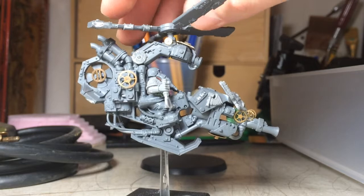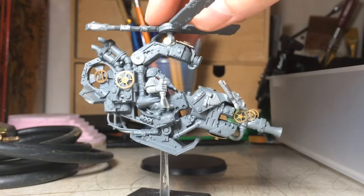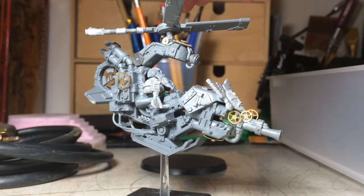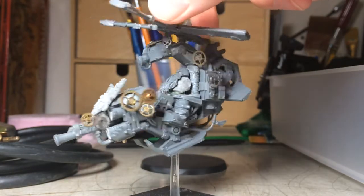It's a gyrocopter conversion using a deffkopta from the Orks 40k book. And this is what I've got so far. I think it's pretty cool looking.